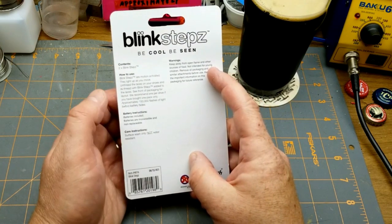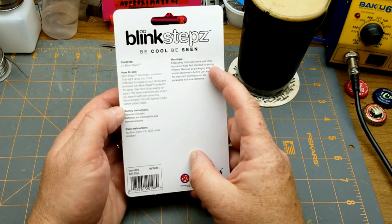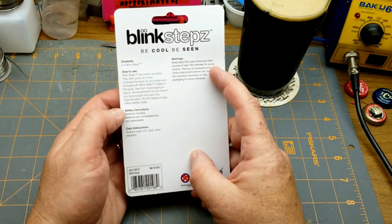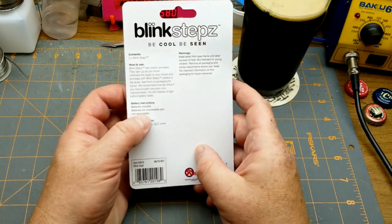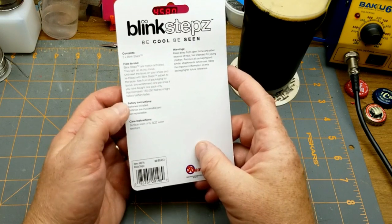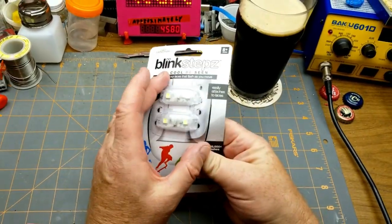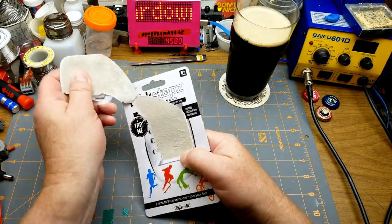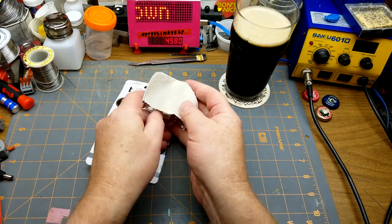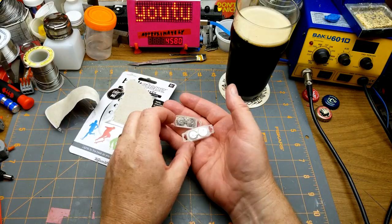Approximately 150,000 flashes of light before the battery fades. Batteries included, batteries are inaccessible and not replaceable. Not water resistant, keep away from open flame, not intended for young children. Alright, let's get in here and see what's going on.